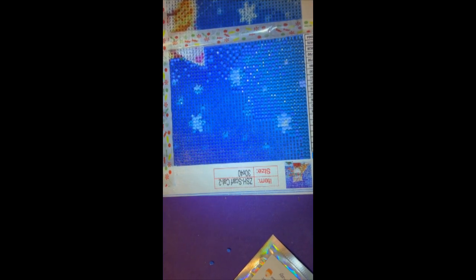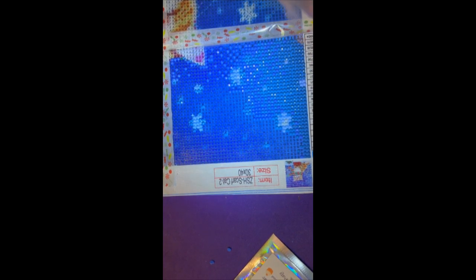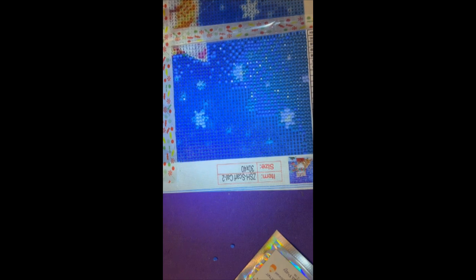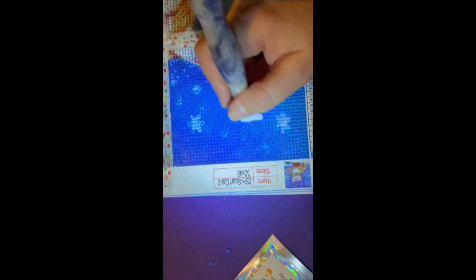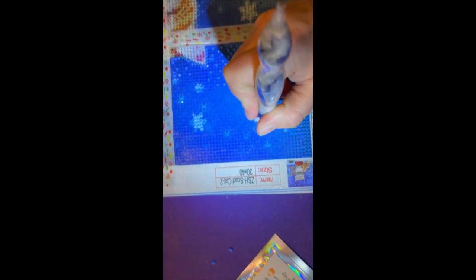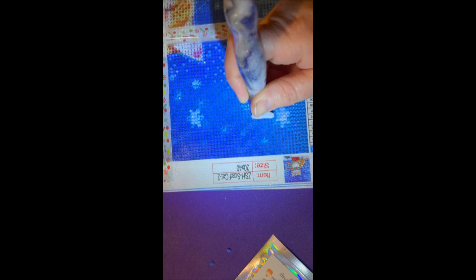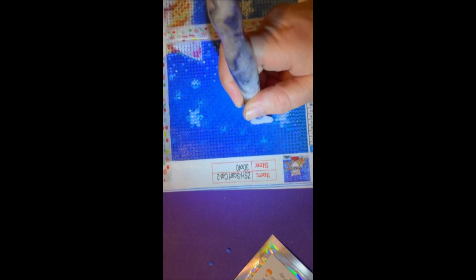A lot of us aren't exactly rolling in the dough. I'm not buying anything right now because I'm currently not working. I'm going to be looking for a job soon — I haven't started yet because there was so much to be done at the house that I took some time off. But my diamond painting goal for 2024 is to definitely work through my stash as much as I can without adding to it as much as I can. I'll probably buy a few here and there, but I want to try not to add to the stash.